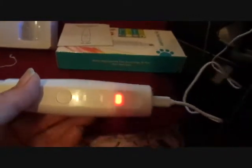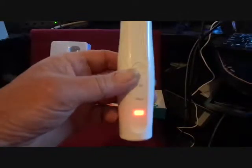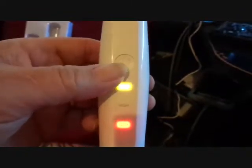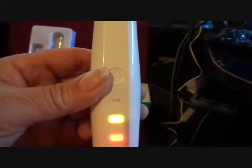When you have it plugged in and the red light is flashing, that means it's charging. When it's done charging, I think it turns to green. Once it's done charging, you'll want to press and hold the power button for a few seconds until the light turns on, meaning it's powered on. Then push it once for low speed, and once again for high speed.